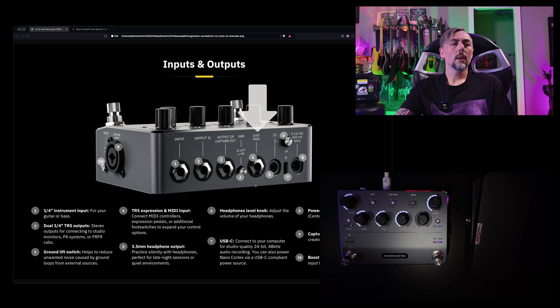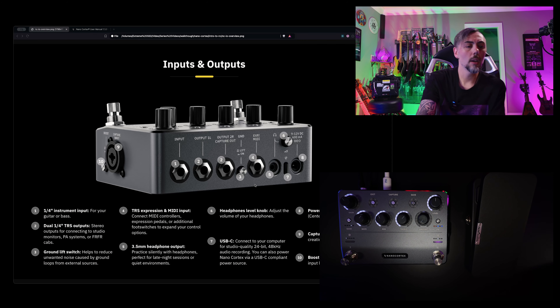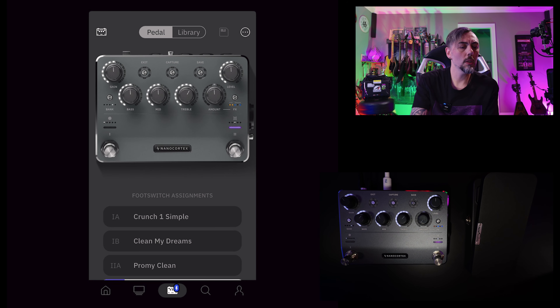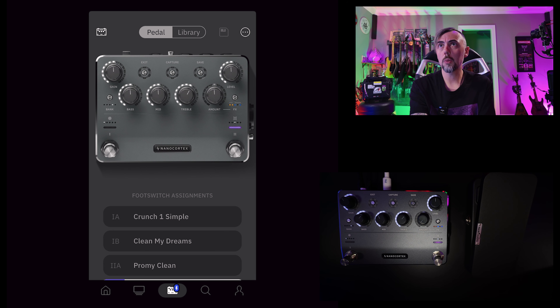Once you get started with that, you're then going to have to make a change in the settings within the Cortex app itself. I'm going to use my iPad here and show you how to make that change. Once you have your TRS cable plugged into EXP/MIDI on the back of the Nano Cortex and the other end plugged into the output of your expression pedal, you'll need to pair your Nano Cortex to the app and go to settings to toggle it from MIDI to expression pedal. You have to do that manually — it's not automatic.